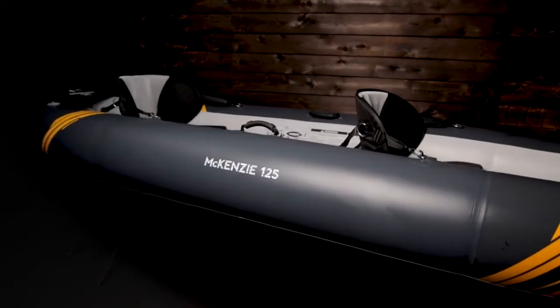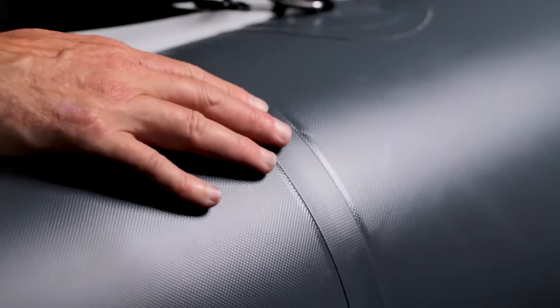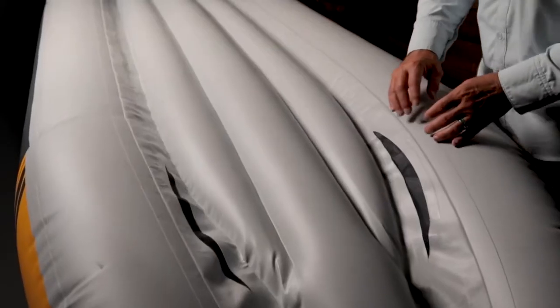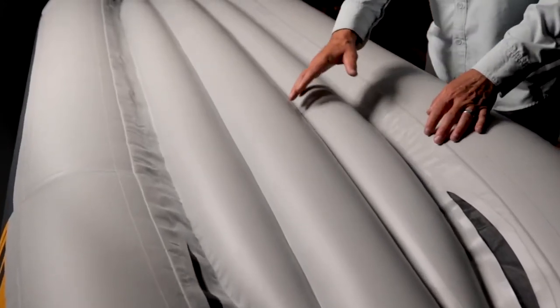The 13-inch tubes are oversized in diameter for increased stability. Commercial grade Duratex fabric is AquaGlide's lightest, stiffest, and most durable material. Its welded and airtight tubes are single layer without the need for bladders. The Duratex floor is built with Evo beam construction for maximum durability and performance.